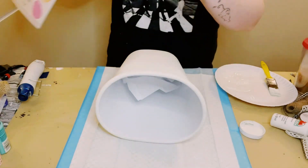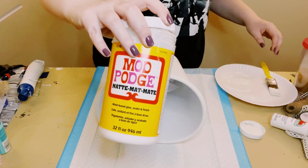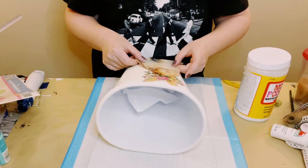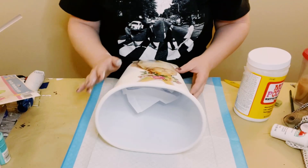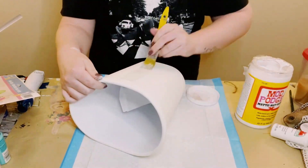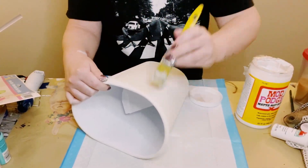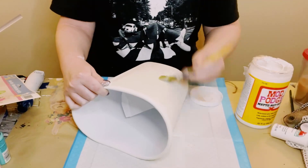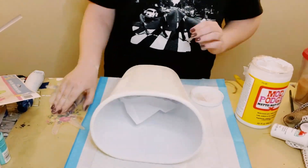I then got these window cling-ons, which also came from Dollar Tree. First I'm using the bunny one and just applying a generous but even amount of Mod Podge onto the wastebasket, then going ahead and placing that bunny right on.